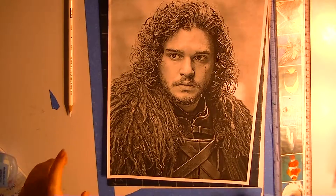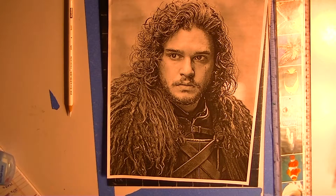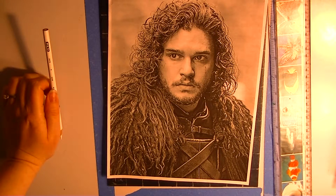Hello all my little dark fiends out there. It's I, Dark Eliza, and I am bringing you another fun video.